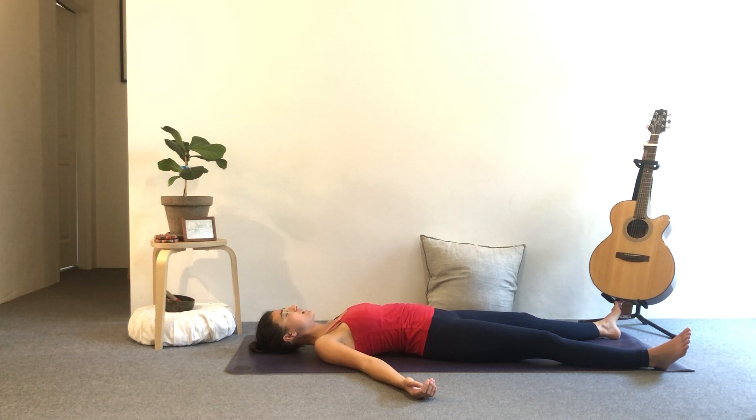Let's take three deep breaths together. Inhale, really fill up from the belly, allow it to travel through the ribs and the upper chest. Open the mouth, exhale fully. Good, two more like this. Can you allow the exhalations to be slightly longer than the inhalations? One more. Good.